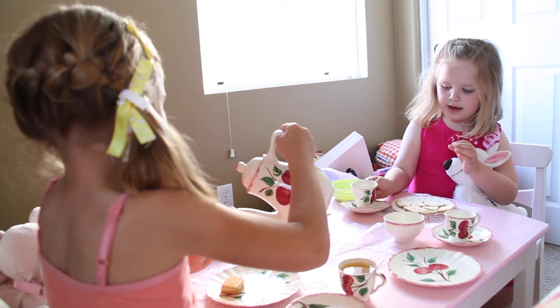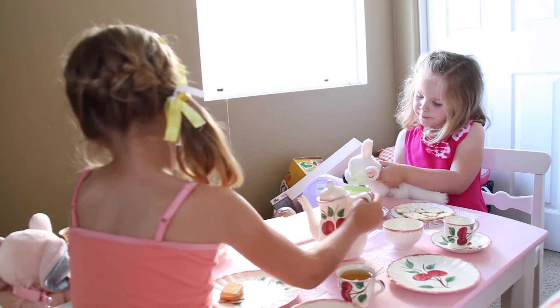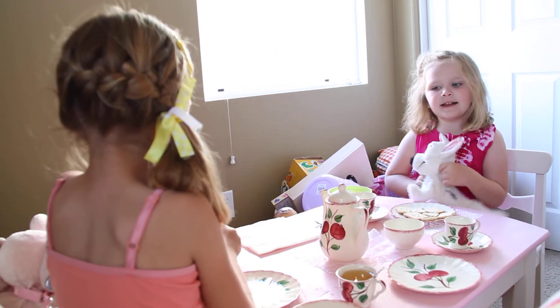This is yummy. I love it. What likes it too?